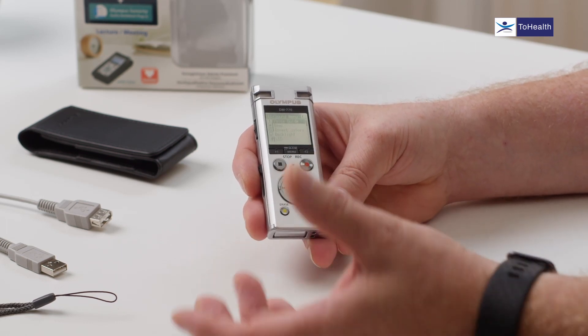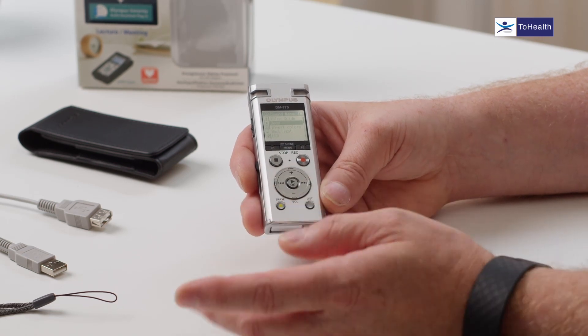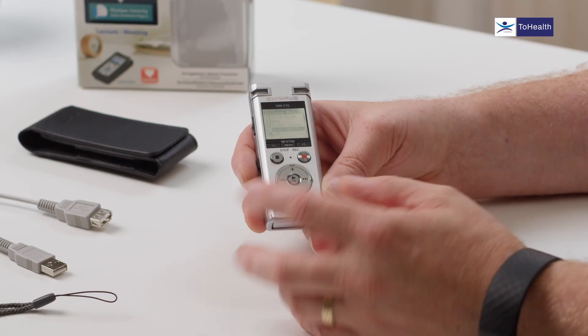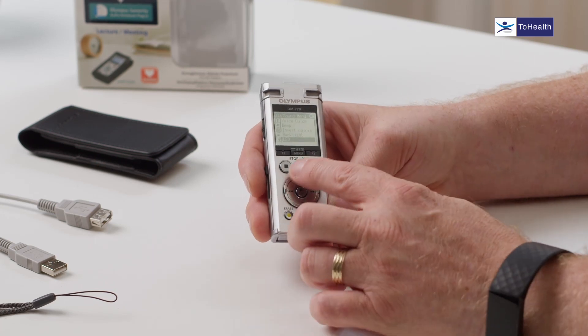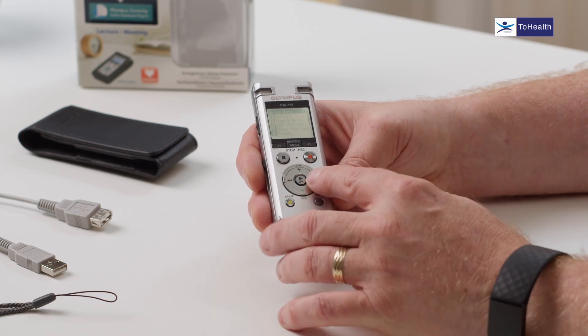The next section is voice guide, which guides you around the device. This has been developed with the RNIB, so if you're completely blind you can use the device just by hearing the voice. There's a beep option — currently switched on. You can invert colours on the screen from white-on-black to black-on-white. Backlight can be set to auto switch off after five or ten minutes to save battery. The LED on the device can also be switched off, though it's useful to keep it on so you know when you're recording.